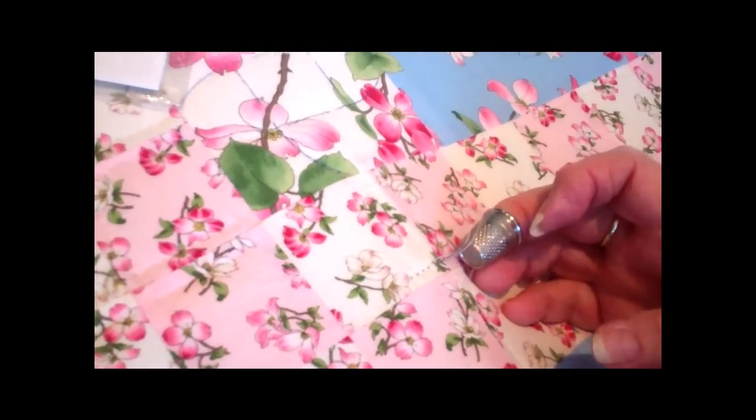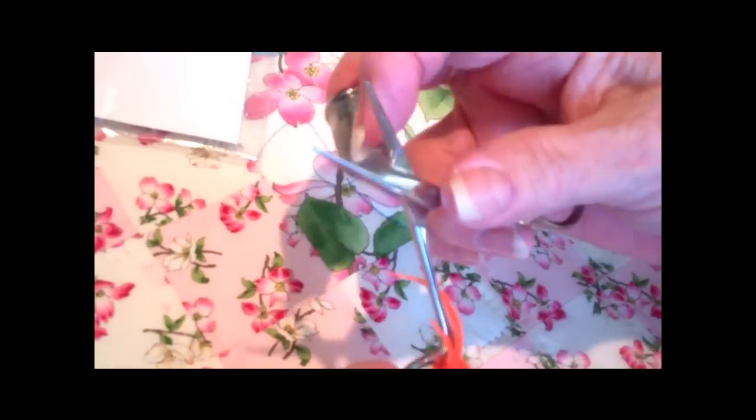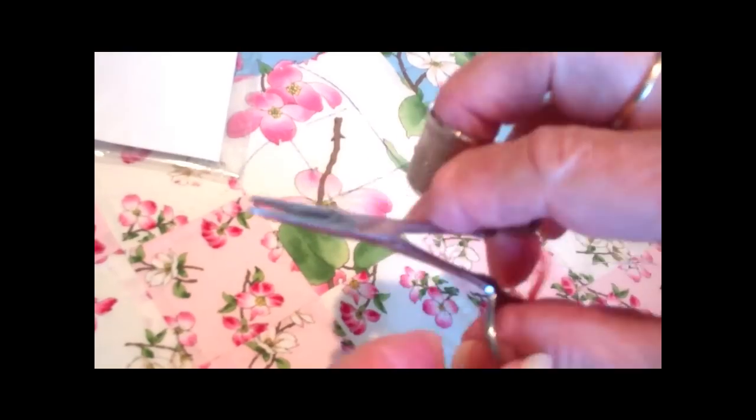Show me what the hemostat is. The hemostat is this. And this is rough. Therefore, when you put your needle in there, it holds it firm and pulls it out.